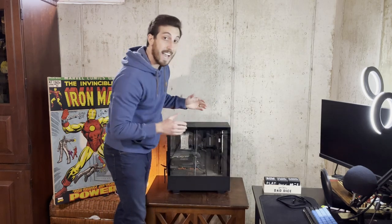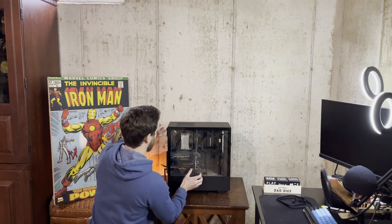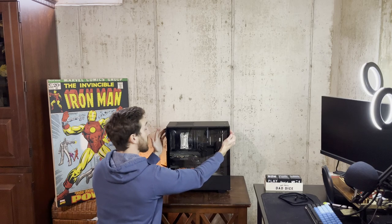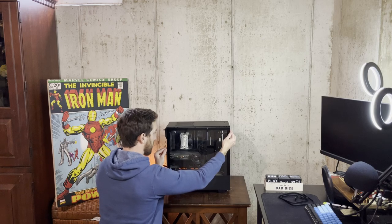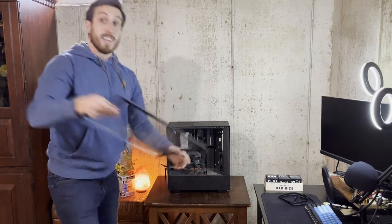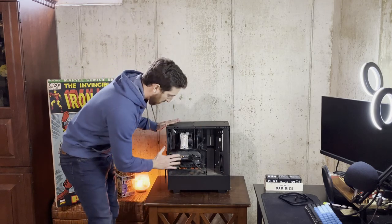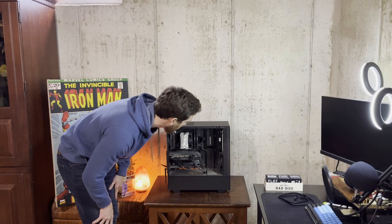The front panel is actual glass, so be very careful with this — I also don't want fingerprints all over it. There's just one screw at the top for my specific NZXT H510 case; you might have more than one. Once that screw is undone, carefully remove the panel and set it somewhere safe — I'm putting it on the couch. Front panel is off. It's pretty dusty in here — I'll have to clean this out after the video.